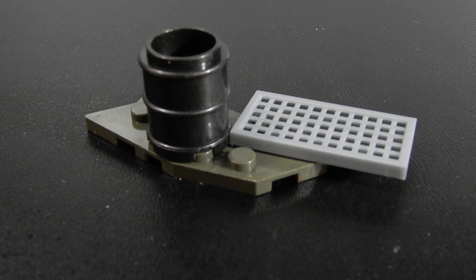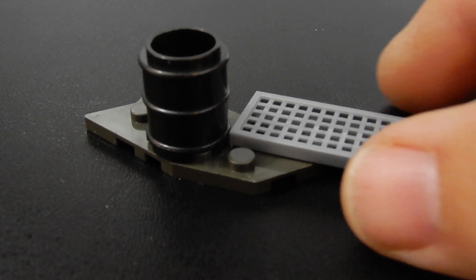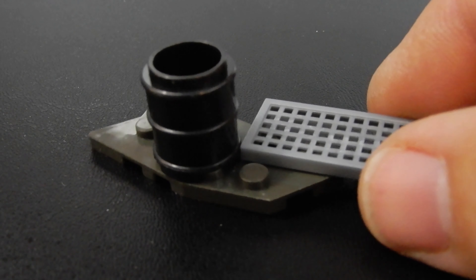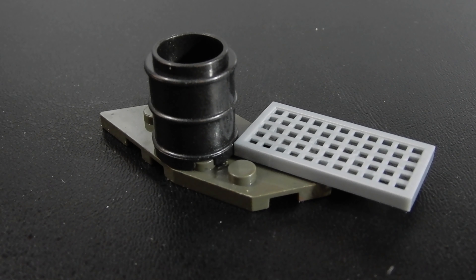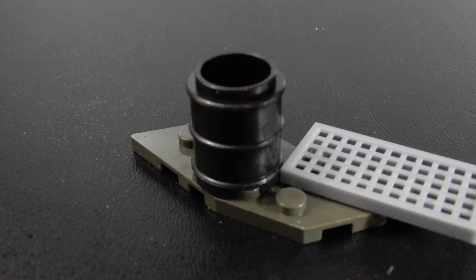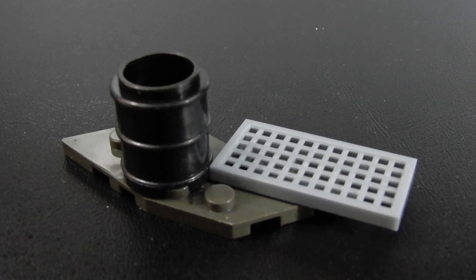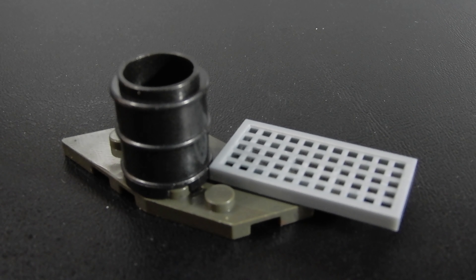First up we have this very small terrain build, if you can even call it that. We have this kind of metal grate piece on a small plate and a barrel. It provides maybe just a little bit of cover or somewhere to store some weapons. Nothing really exciting but it was included in the set and I guess it's better than nothing.